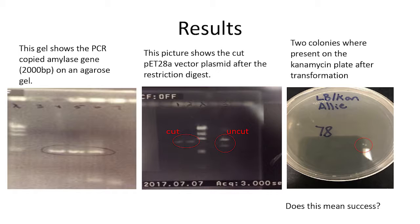For results, we ran a gel to show that the gene was successfully taken out. The gene was about 2,000 base pairs long. So we used the lambda HindIII markers, which is a specific type of DNA where you know exactly where the base pairs are on the gel. The matching area on there was 2,000 base pairs long, so we know it was successfully copied out because it was the same size.